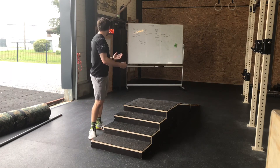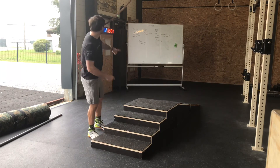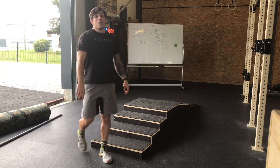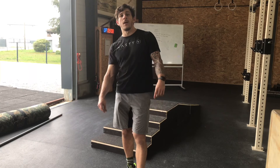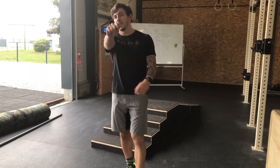Vous êtes en quarantaine, vous n'avez que ça à faire. Moi, par contre, je suis large dans mon time cap. Samedi, demain, je vous prépare un petit WOD team à réaliser entre copains à la maison. Bonne journée à vous.